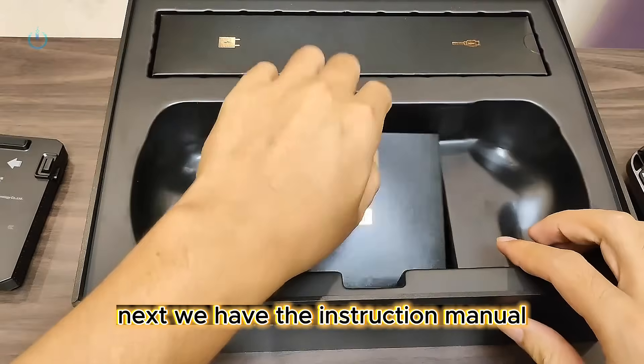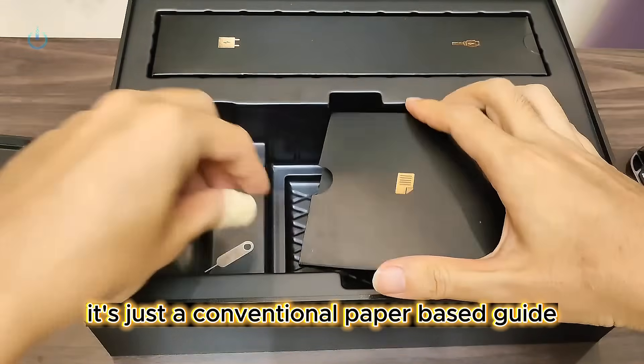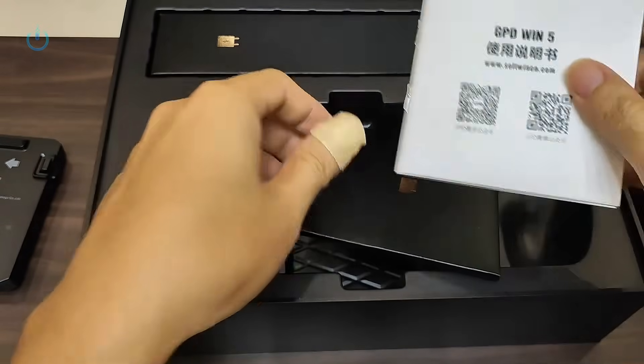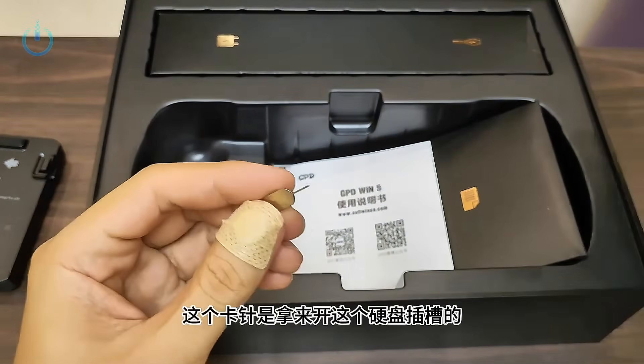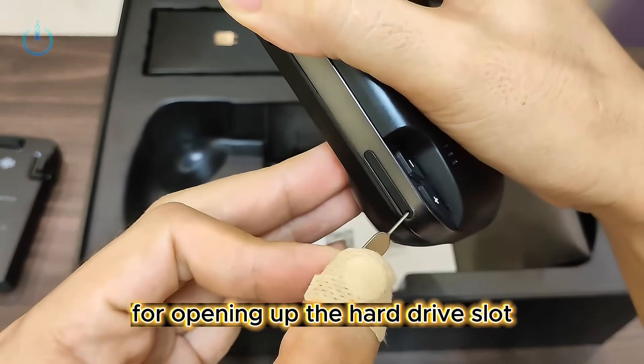Next, we have the instruction manual — there's not much to elaborate on with that. It's just a conventional paper-based guide. It also comes with a SIM ejector tool, which is specifically for opening up the hard drive slot.